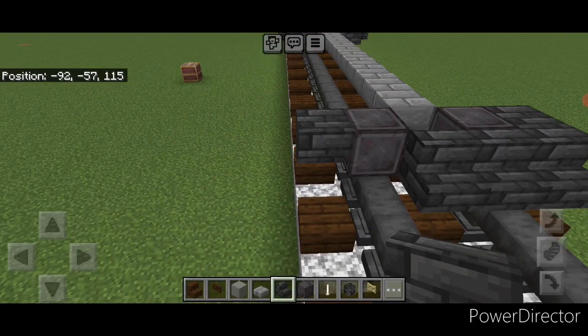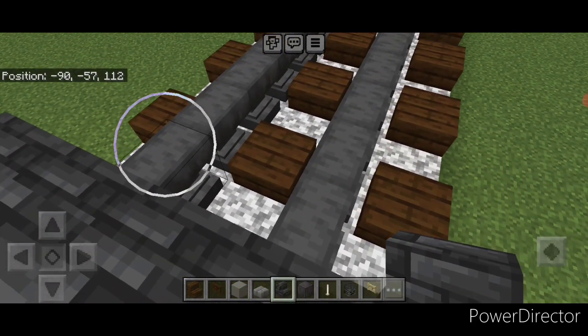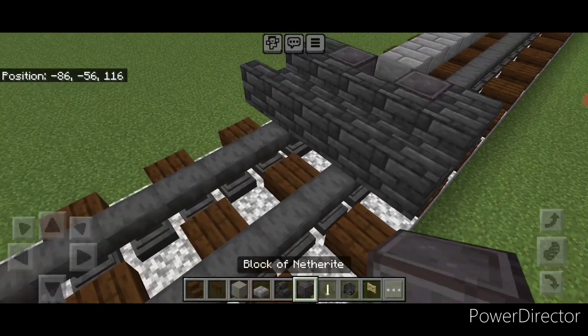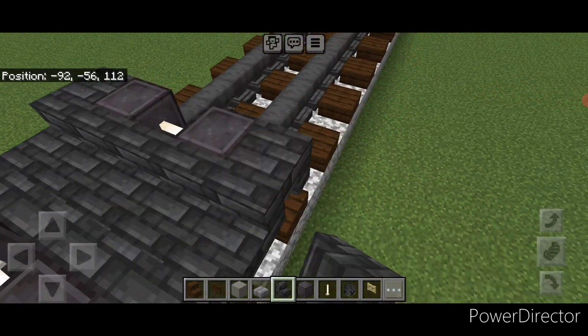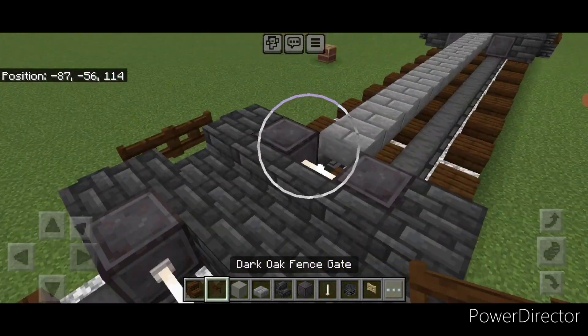Again, go five wide of stairs going this way. In front of that, turn around and do five backward-facing deep slate tile stairs. In front of that, another set of netherite wheels with an iron rod axle. Then an upside down deep slate tile stair going this way on the side of these wheels. And then again on each side of the truck, put a wither skeleton skull and two vent skates in the middle on both sides.